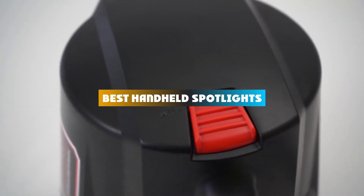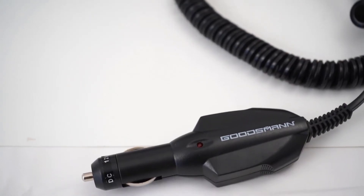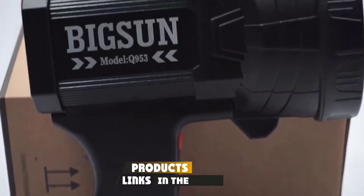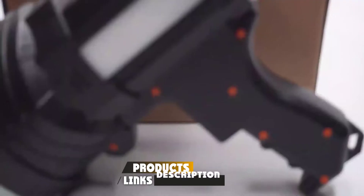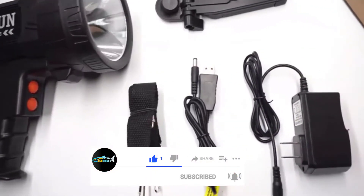If you're looking for the best handheld spotlights, here is a list you must see. We made this list based on our personal preference and sorted it based on their features, prices, quality, durability, and reputation of the manufacturers and customer feedback. Also, we've included options for every type of customer. So let's get started.